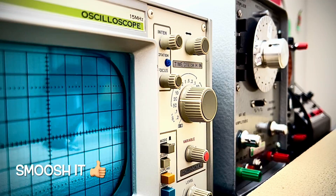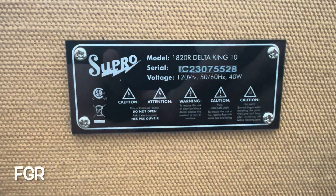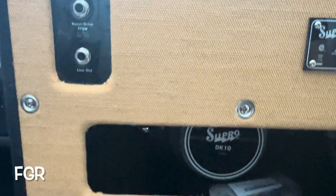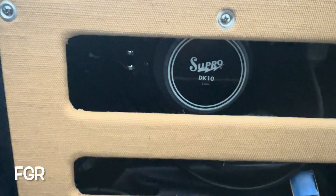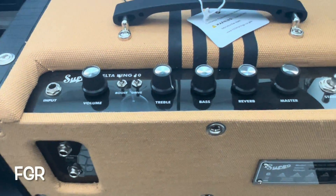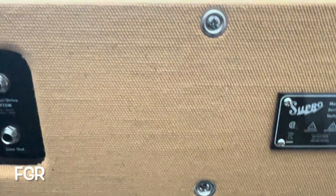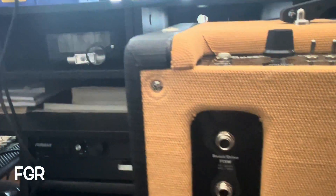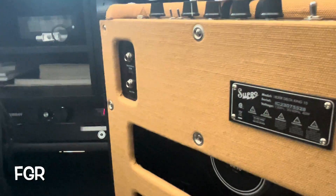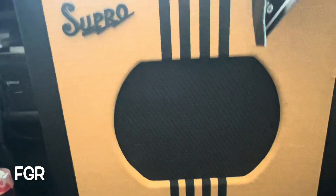Hey Rick, it was super nice meeting you buddy. On your 2024 Supro Delta King 10, which you are stating has no sound at the output — nothing coming out of the old speaker. There's a missing finishing washer there, which we probably know about, but otherwise she's in splendid shape, as you would expect.